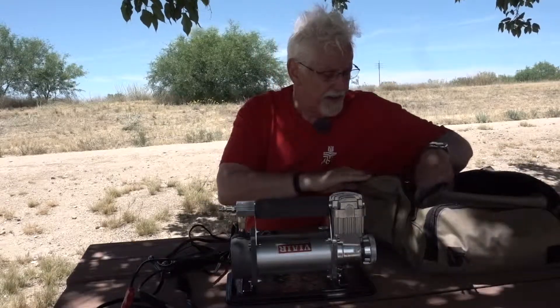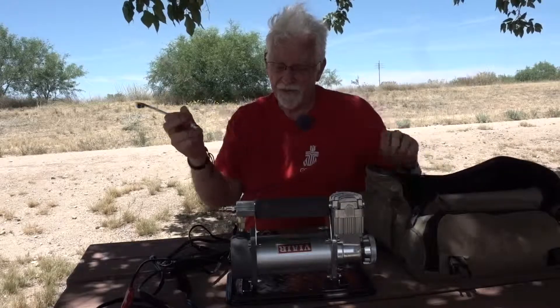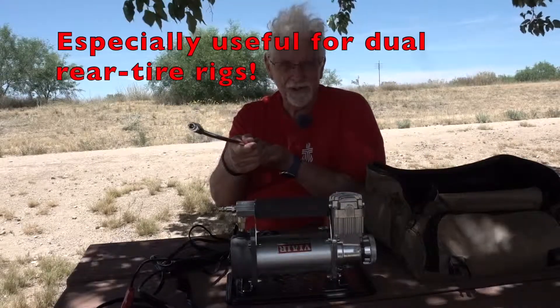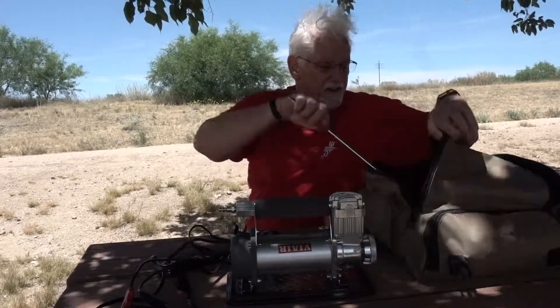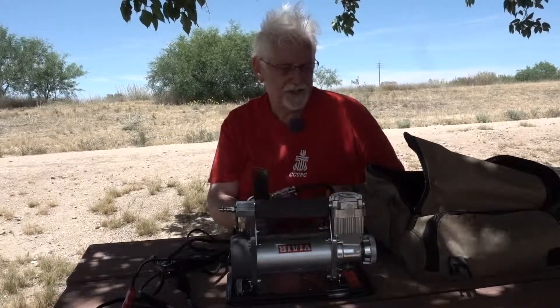It also comes with a truck-style valve attachment — you can put it into the compressor, check to see how much pressure you have, and then pressurize with it. But I prefer the dial. I think it's much more accurate and easier to use.